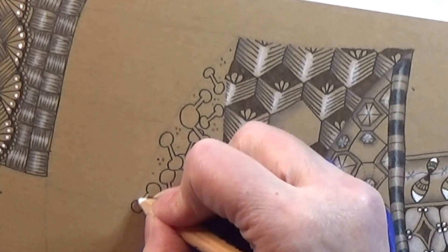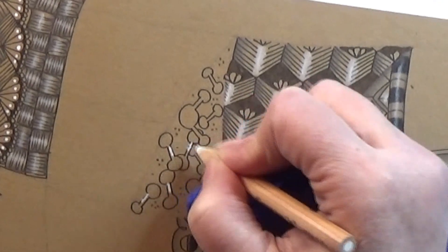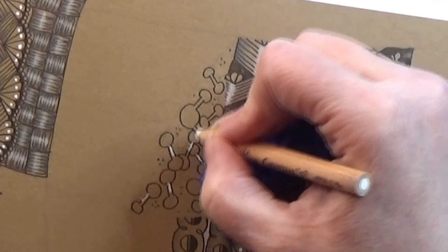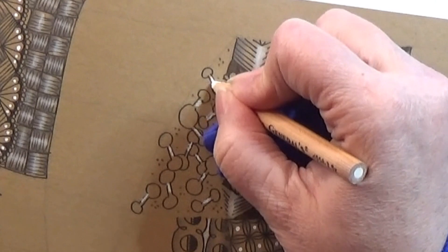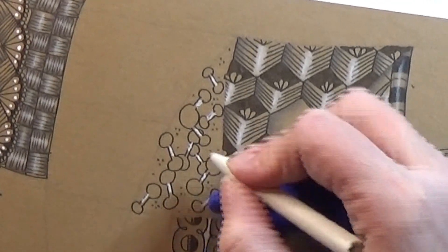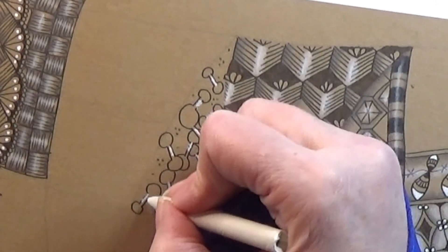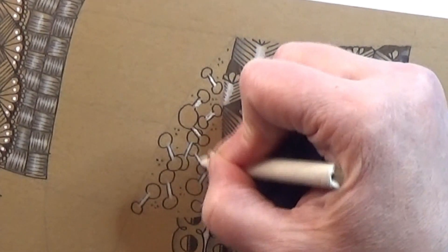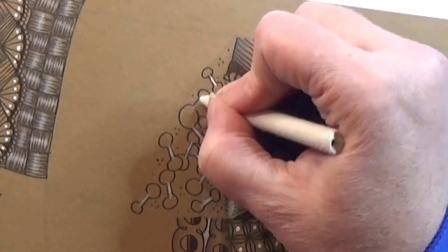I'm going to take my white charcoal and just place a tiny bit here in the middle of these — let's call them dumbbells, they look a bit like those. So I'm just placing a tiny bit of white here and using my tortillon to soften it out, pushing the graphite into the paper.